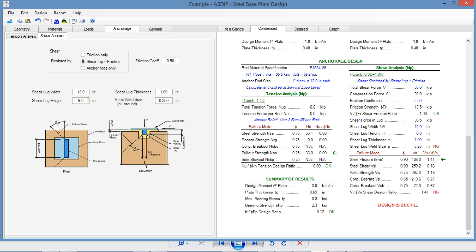The first thing we need to do is define the shear lug height. The default value is 6 inches, but we can try to reduce it. Maybe 4 inches deep — and the bearing is still okay at 0.48. Remember that from this 4-inch height, we need to deduct the grout thickness of 1.5 inches. So the effective depth for the shear lug calculation is 2.5 inches. With that dimension, the bearing is okay.